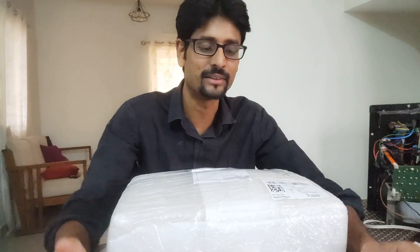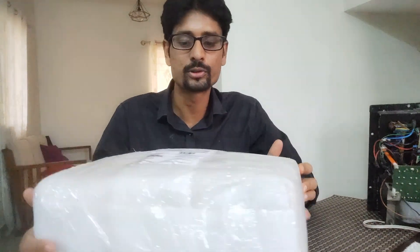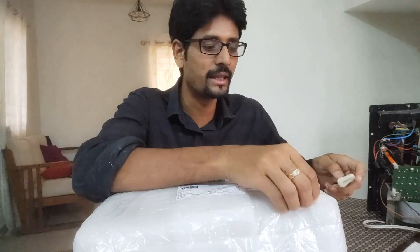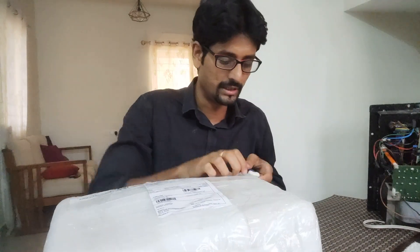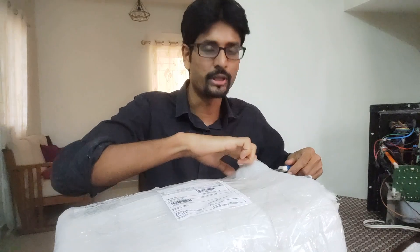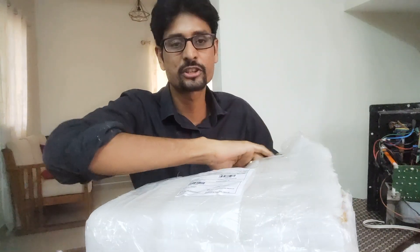So let's unbox it. The packing is really good. I'll share the Dootsound website link below. The shipping was just two days — it came all the way from Delhi in just two days via DDC courier. Pretty impressive.